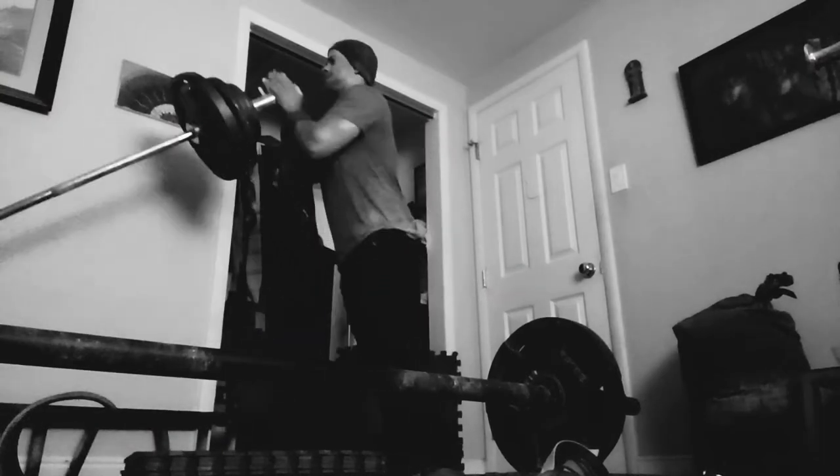I did superset this t-bar row with some axle bench press with a medium grip and that went really well. My camera decided not to work so I don't have footage, but I got some rep PRs and everything's moving well on this bulk.